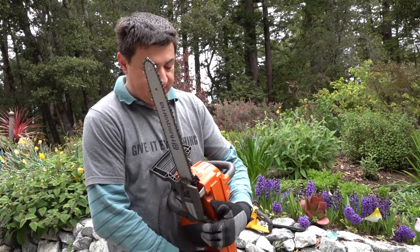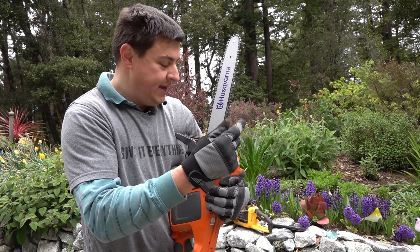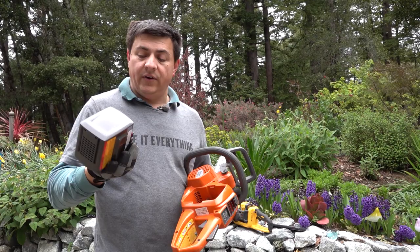Some things you'll notice right up front: we have a metal chain catch, not a plastic chain catch like on the DeWalt battery-powered saws. We have a scrench bolt here that you'd use a typical Husqvarna scrench on. The chain tensioning mechanism is part of the cover, not part of the body of the saw, which is not my preference. We also have a Husqvarna bar. On this side of the saw we have the oil reservoir, and it's not hidden in a deep compartment where debris falls into the oil when you refill it.